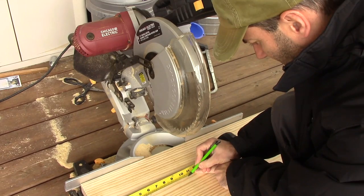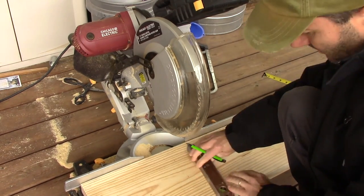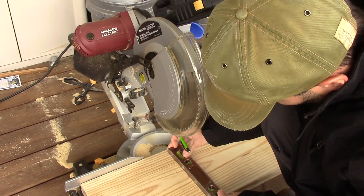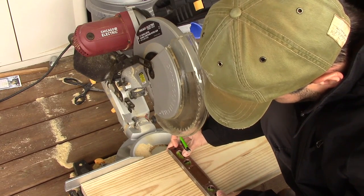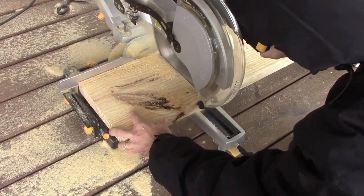The wood I decided to use for this lamp was a 2x10x8 and I need to make just three cuts. I'm going to start with the bottom piece, which was cut to ten and a half inches long, and then I made two other cuts for the sides, which are measuring ten inches long.